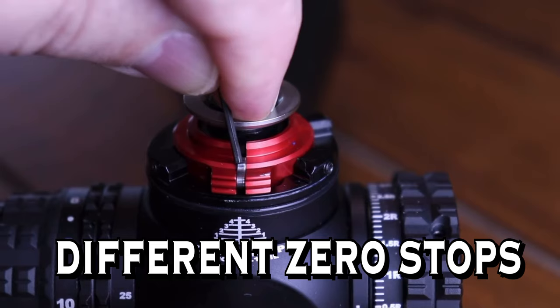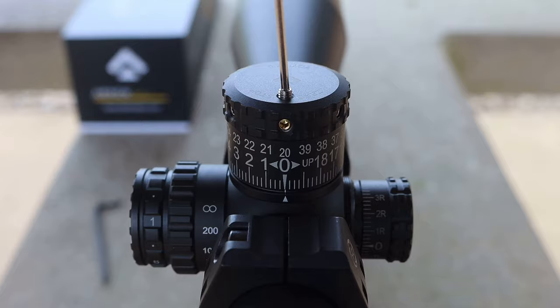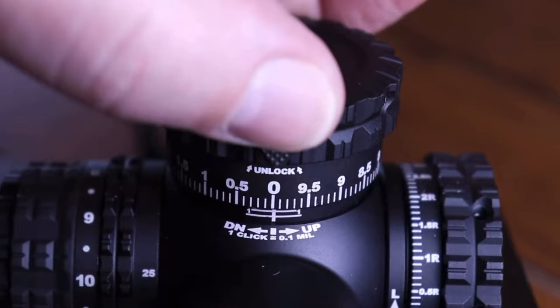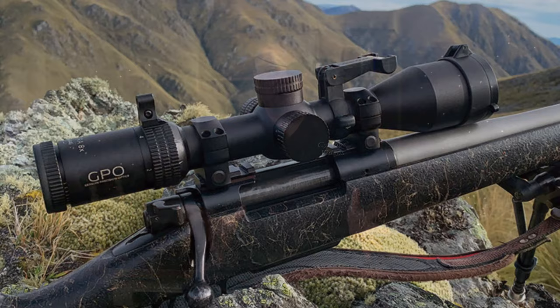A zero stop — a lot of guys are looking for scopes with a zero stop. What it does is, once you set your scope up for your closer distance, generally 100 yards, you can set the zero stop so you can turn the turret back and it'll stop right there, trued up at 100 yards. It will let you raise the elevation to shoot further, and when you're done, turn it back and it'll stop exactly where you had it. You don't have to keep track of how the numbers lined up or count revolutions.